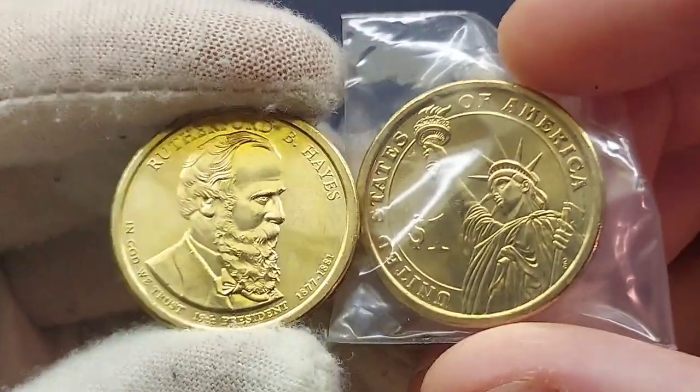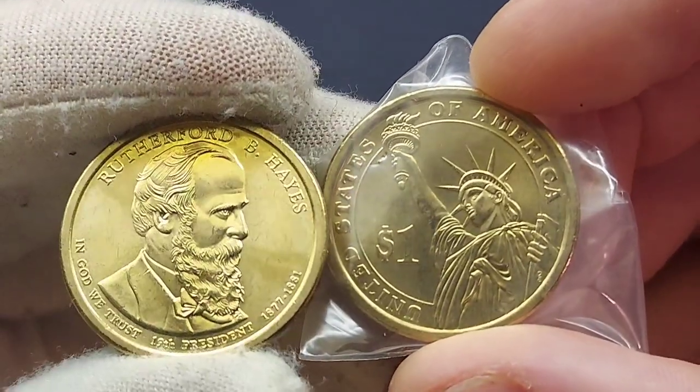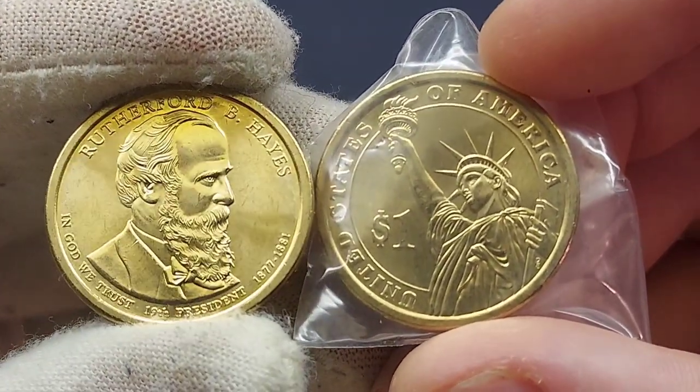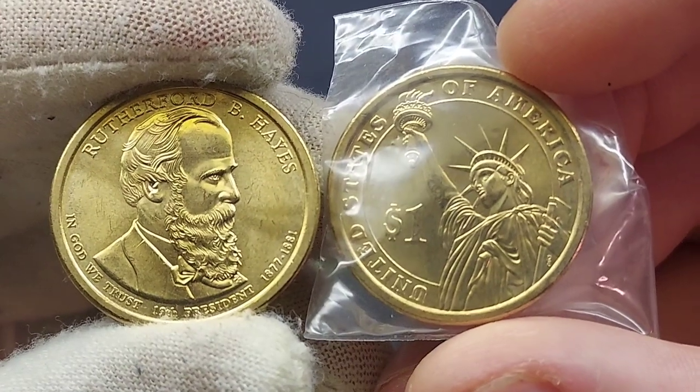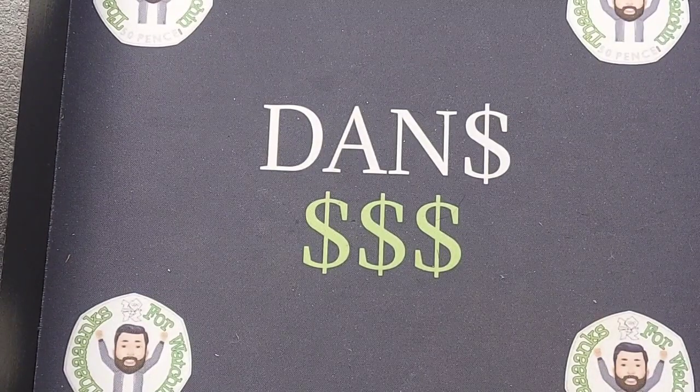We can see the front and back of the coin at the same time. 'In God We Trust' is there on the left. It also notes he was the 19th president of the United States, and the four years served, 1877 to 1881, are shown at the bottom.